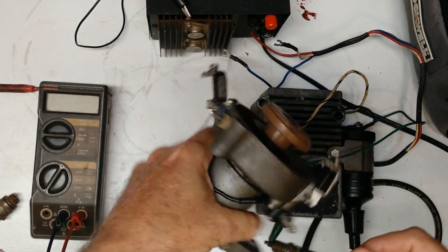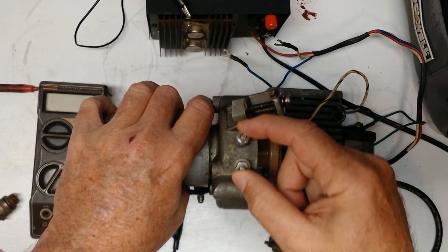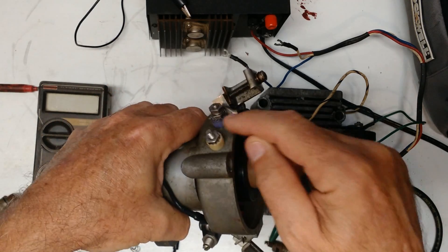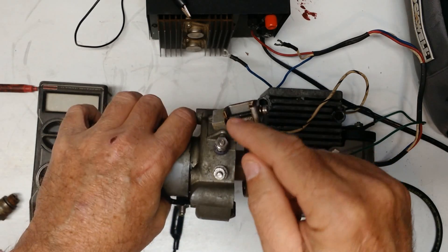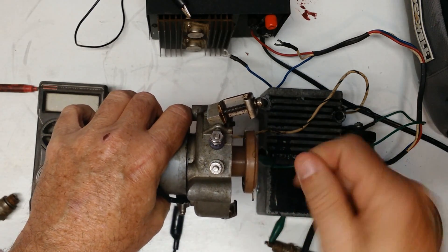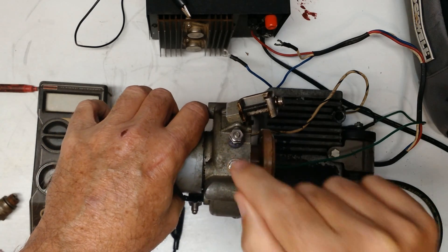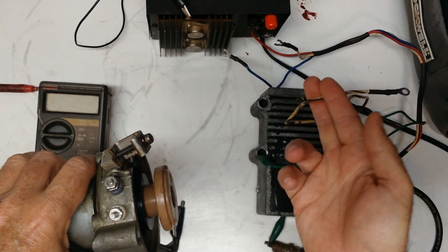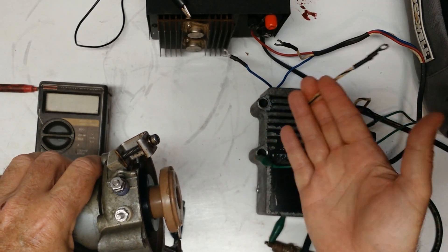A dead giveaway that this is the electronic one is it has two terminals. The blue-ish terminal — that's supposed to be blue — goes to the key-switched battery. And this terminal is the output that goes to the box line. If it's the stock box, it's the white with the black stripe.